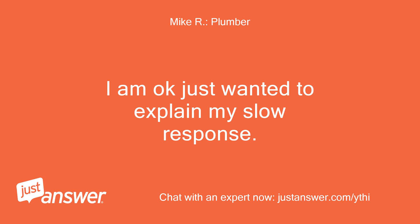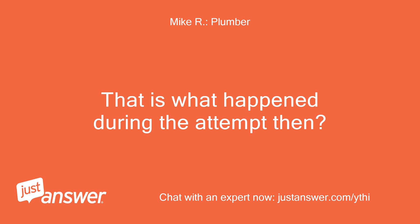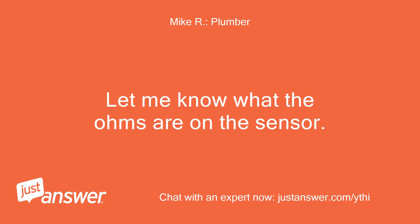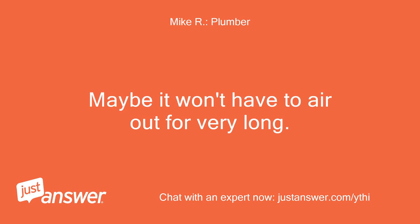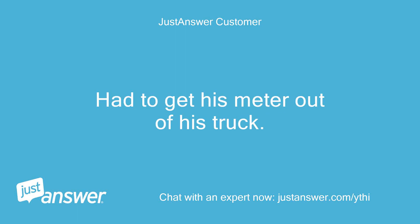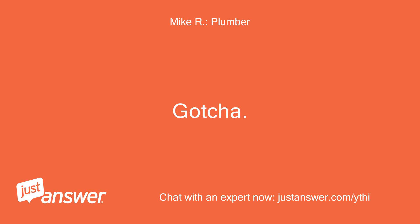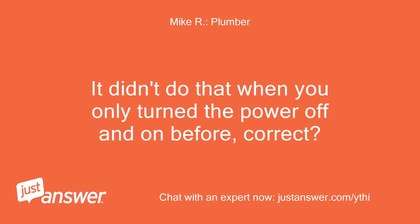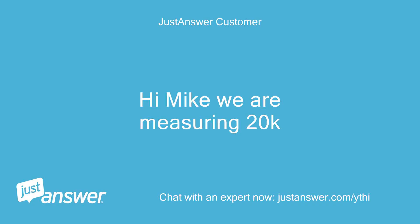I am okay, just wanted to explain my slow response. Is that what happened during the reset attempt? Go with the backup plan — let me know what the ohms are on the sensor. Maybe it won't have to air out for very long. Hubby is just going to check — had to get his meter out of his truck. So it almost fired then locked out again, eh? It didn't do that when you only turned the power off and on before, correct? We are measuring 20k. That is correct.